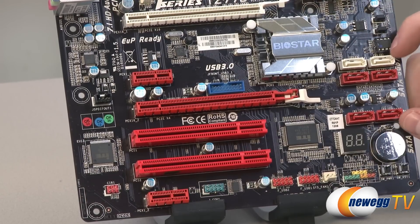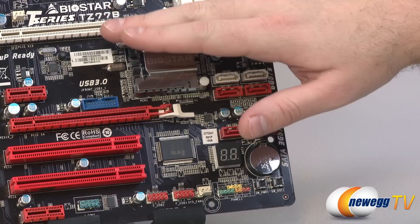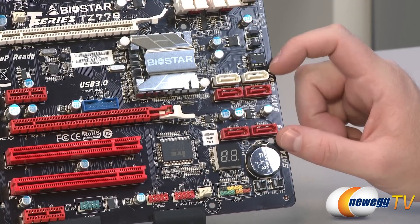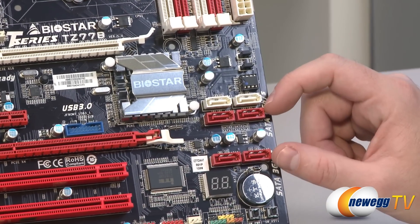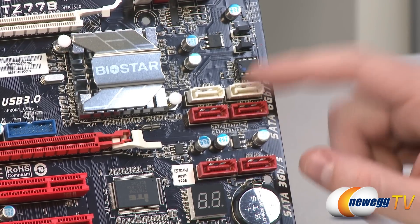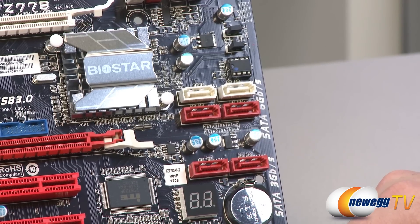Next to the silver heatsink are the serial ATA ports, positioned low enough that a dual-slot video card in the upper PCIe slot won't block them. The top two white ports are SATA revision 3 at 6 gigabits per second, and the lower four red ports are SATA revision 2 at 3 gigabits per second. All six are natively controlled by the Z77 chipset and support various RAID modes as well as Intel Smart Response Technology.